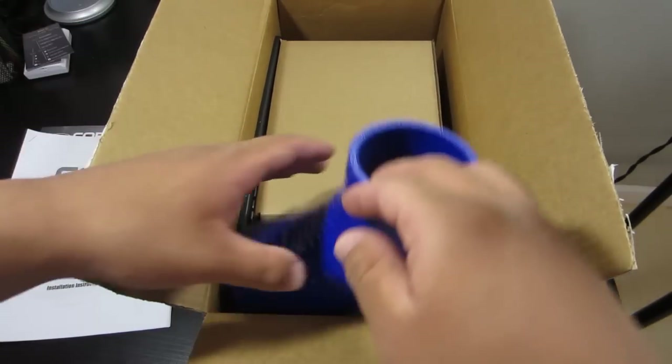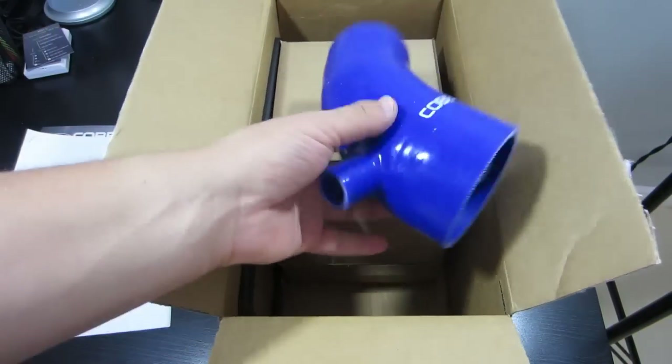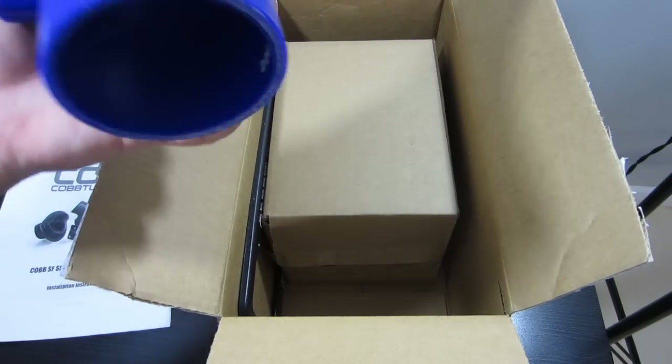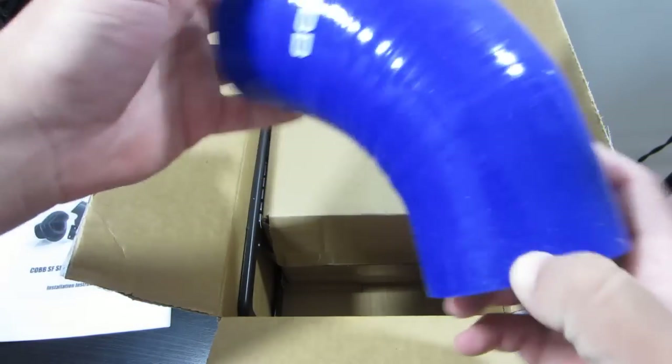And then we have — ooh, this feels cool. We have the tube. This is silicone, I believe. So this is what's going to replace your stock air box.